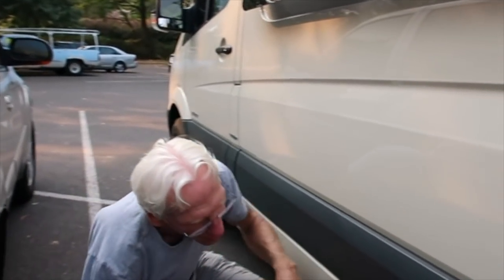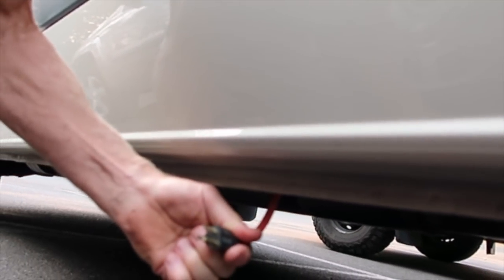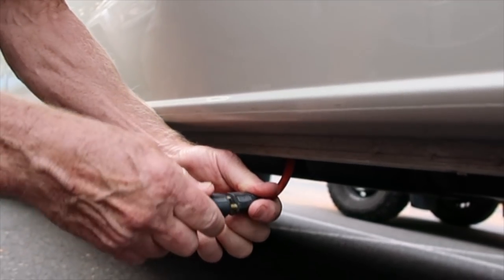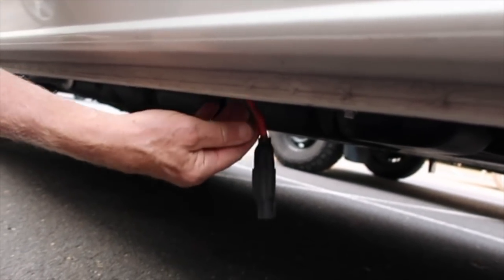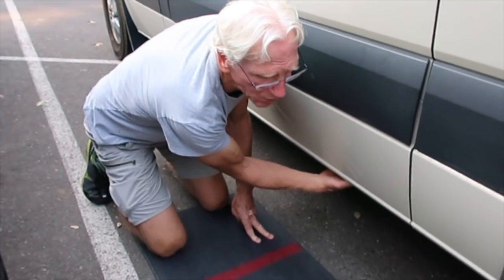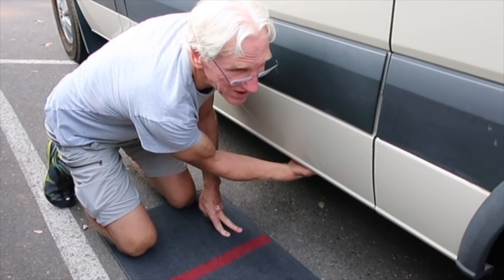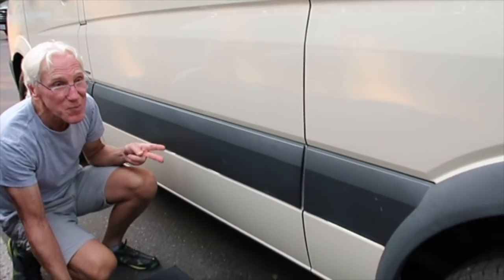If I need shore power, I just reach back under here and pop the connection and tie into it. My refrigerator switches automatically to 110 when you hook up the shore power. And I also have a 110 outlet right next to it that I can plug in if I need to put a fan or something. It snaps in place and you're done. It's a simple system.